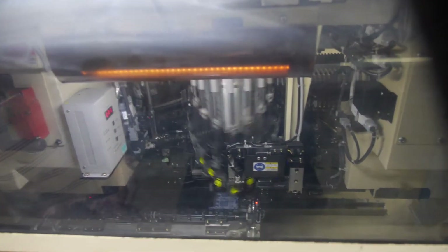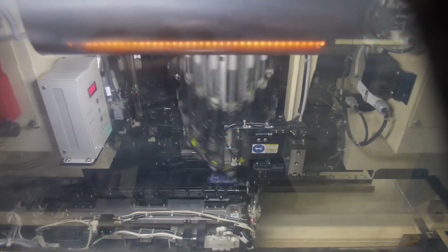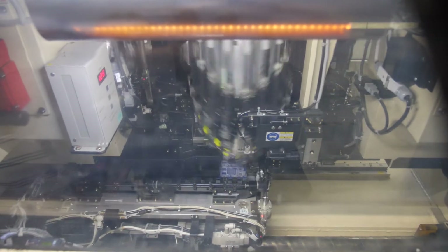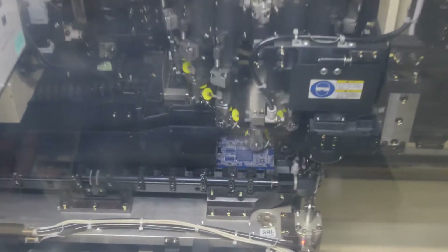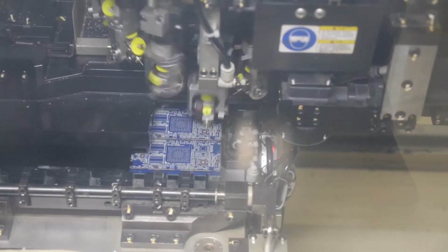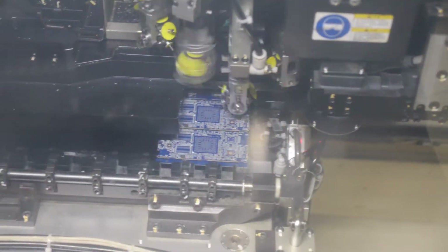It's putting the ICs on the board. We'll see another machine with a similar function, but that one puts on the bigger ICs. Right now it's placing the small pieces, so you don't see any big ICs on it yet. It's a really fast machine — in each step it places one IC.